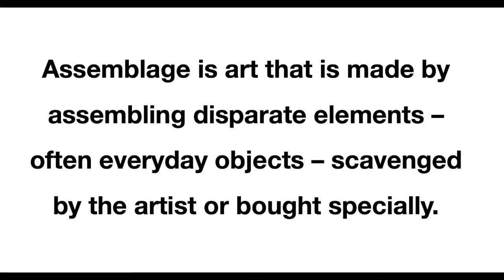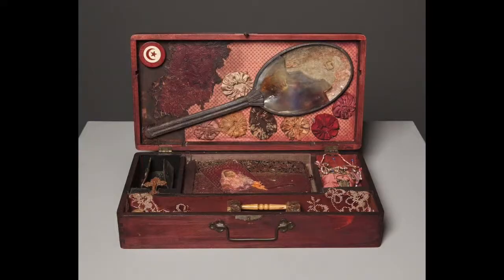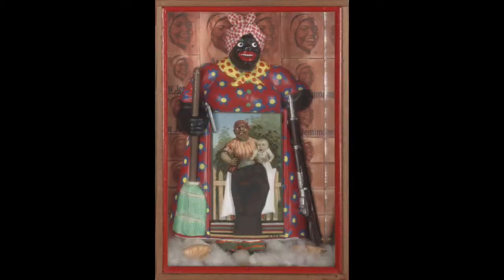Assemblage is art that is made by assembling disparate elements, often everyday objects scavenged by the artist or bought specially. The following examples are by artist Betty Saar, a Black artist born in 1926 and still living today at 93, producing art in the assemblage style.